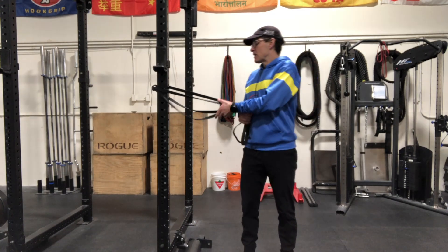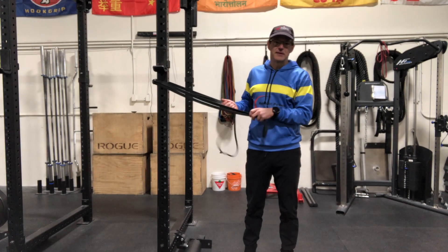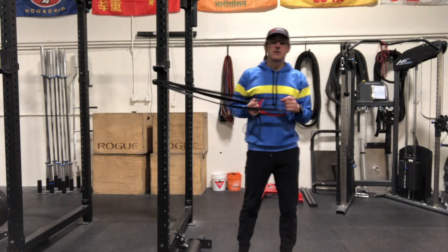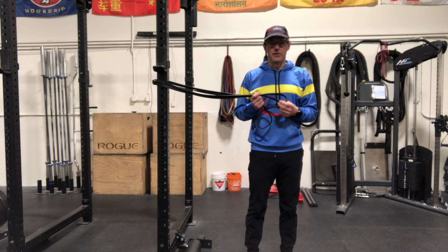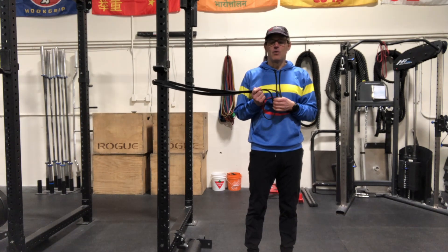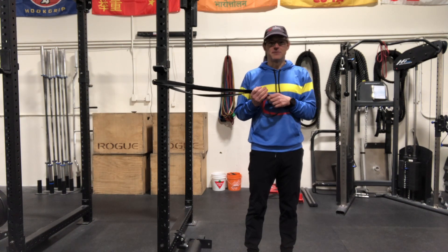Banded chest presses can be used for any number of workout objectives, whether it's the strength component or, in this case, the power component. So if you don't have a wall or a med ball where you can do some powerful pushes, this would be a good substitute.